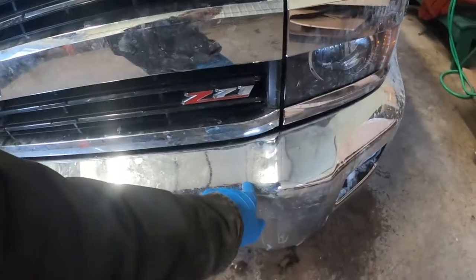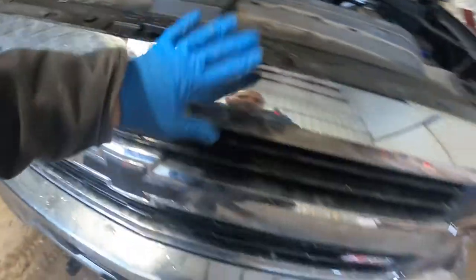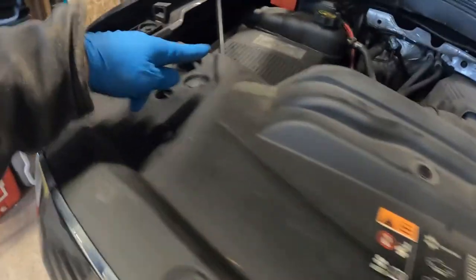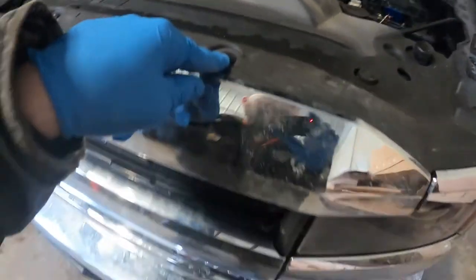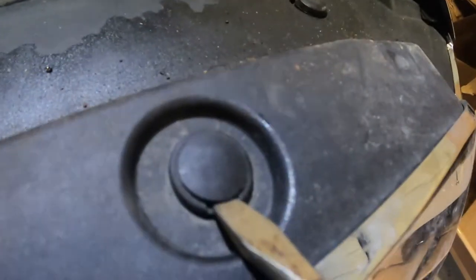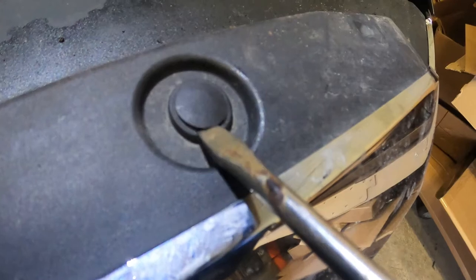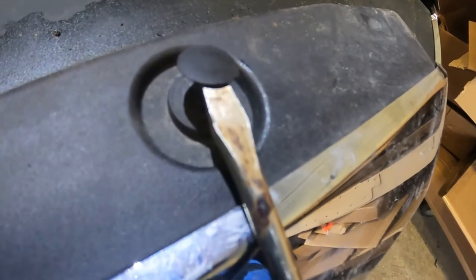So to get to the horn, it's back behind the bumper. We have to pull off this cover, then the grill, and the headlight. To pull the cover off, there are these little tabs — 12 of them total. To remove them, stick a flathead screwdriver into the little indent on the tab. They make a different tool for this, but a flathead works really well too. Just stick it in, pop it up a little bit, and then grab the clip and the whole thing comes out.